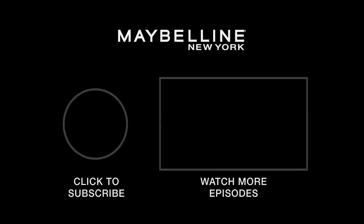Please subscribe to the Maybelline YouTube channel and stay tuned to see how these other queens, these other influencers, these other beauty gurus show you how to beat on a budget. You guys are the best!